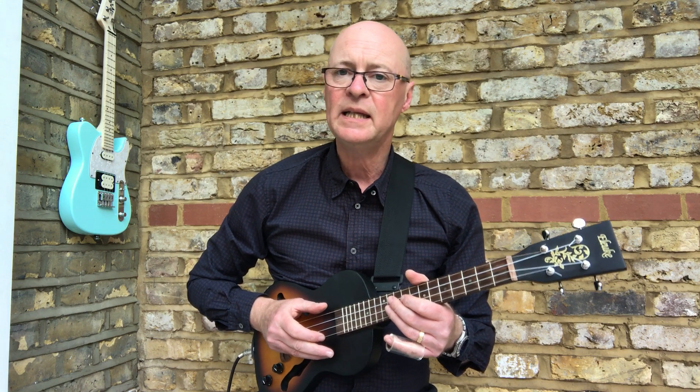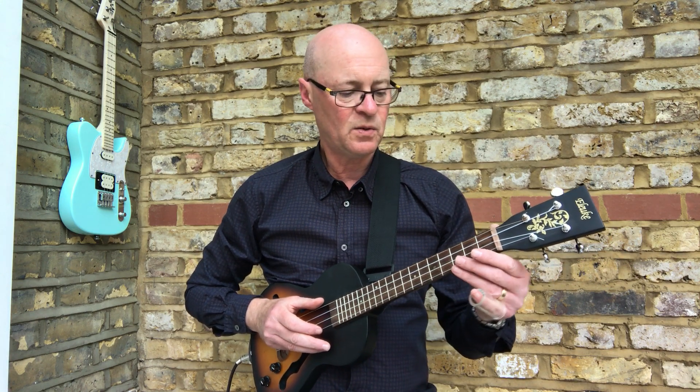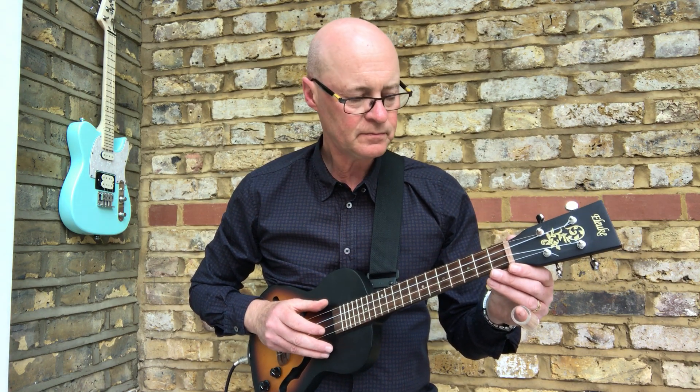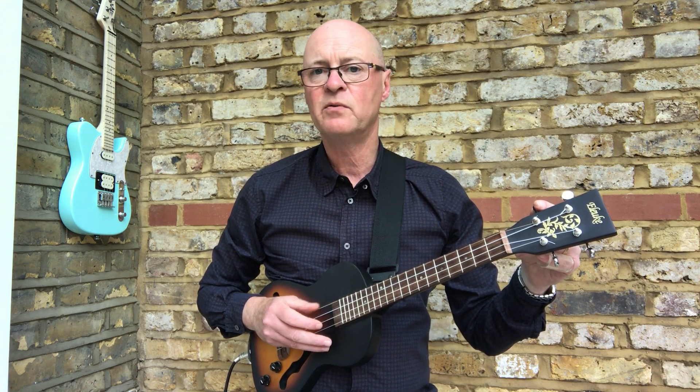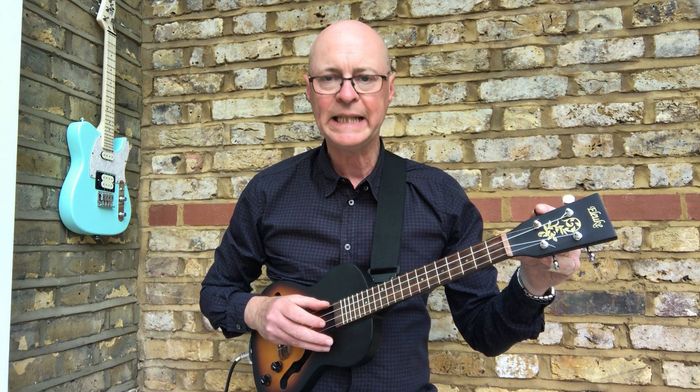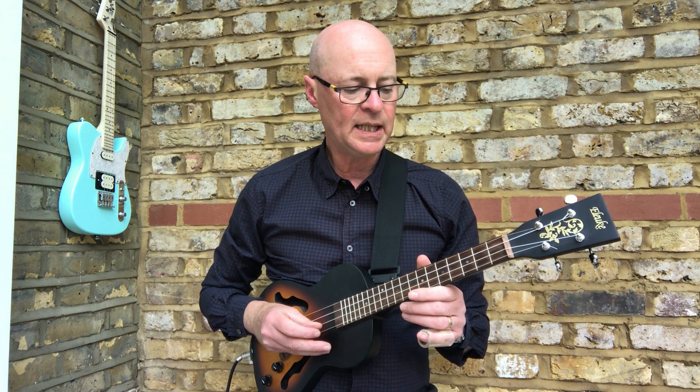This time around I'm looking at open E tuning. So this uke, which is an electric tenor, with a tenor set on which the original bottom string was a low G, so I've taken it down to an E. So we've got E, B, E, B.